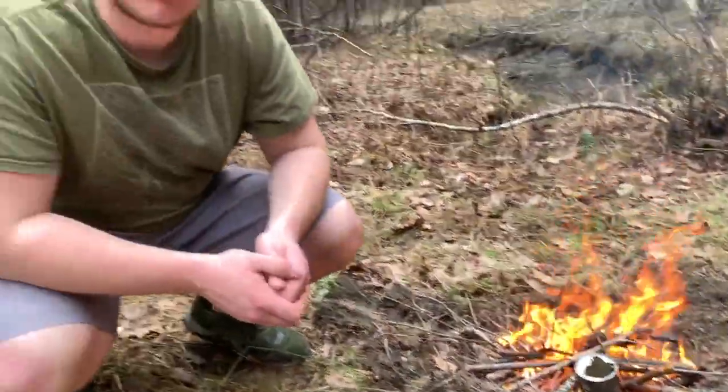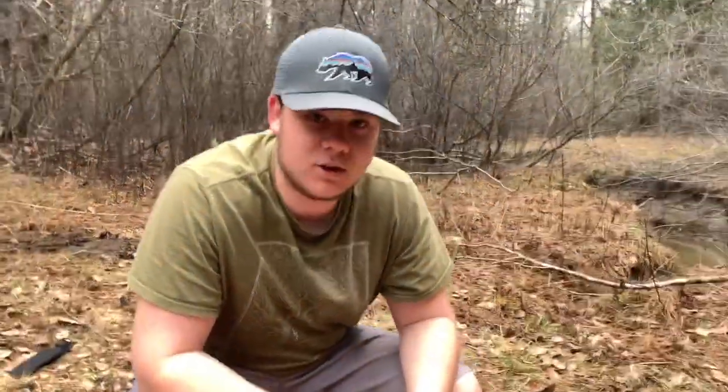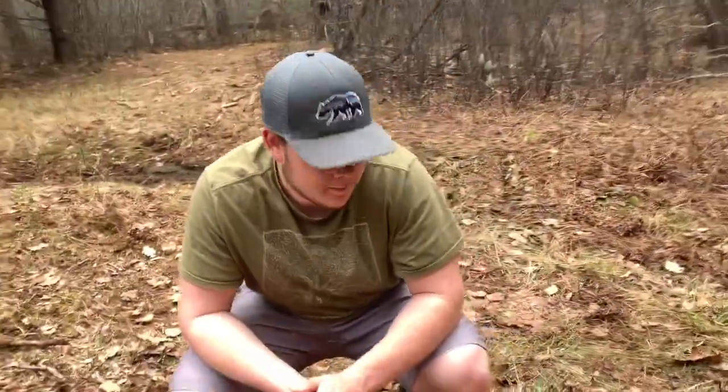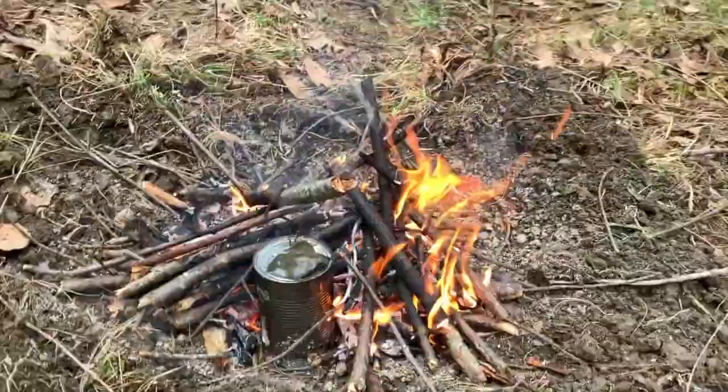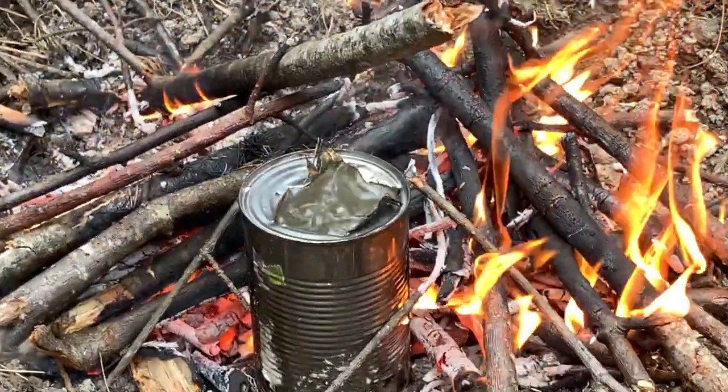What we've done is moved the fire closer to the can — that way it burns hotter near the can and it'll heat up the water a little bit faster. So we're just going to keep the fire stoked right there and let it boil for about the next 20 minutes or so, and then it should be ready to cool down.